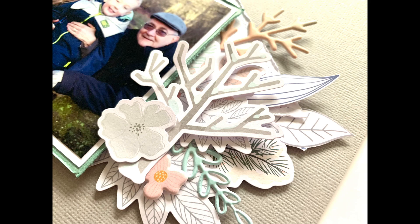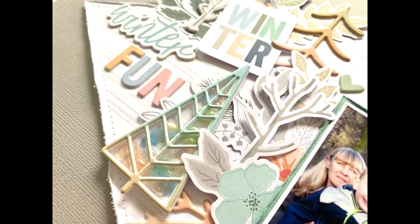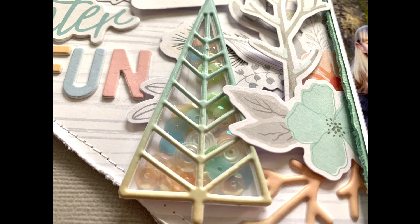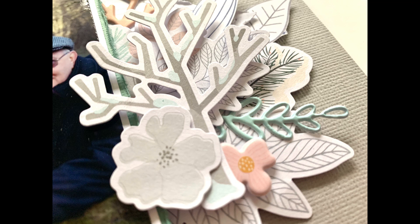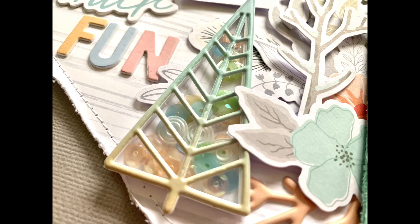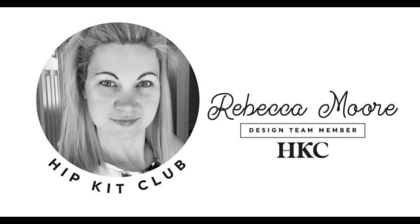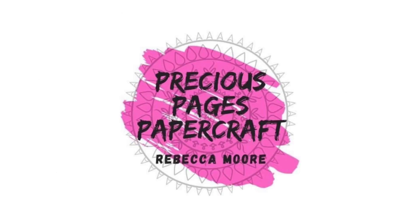That's me done for today — thank you very much for joining me. I hope it's given you some inspiration in using your December kits along with the January mood board, and shown you can use elements in the kits in different ways — like that puffy sticker turned into a shaker pocket, and die cuts into shaker pockets. It's just about thinking outside the box and doing something a little different. I'll see you next month when we'll be back with the January kit, which I can't wait for!